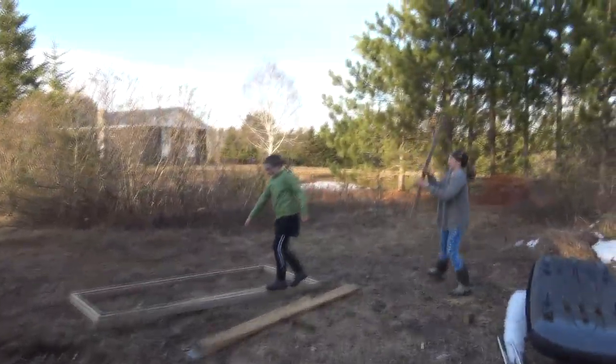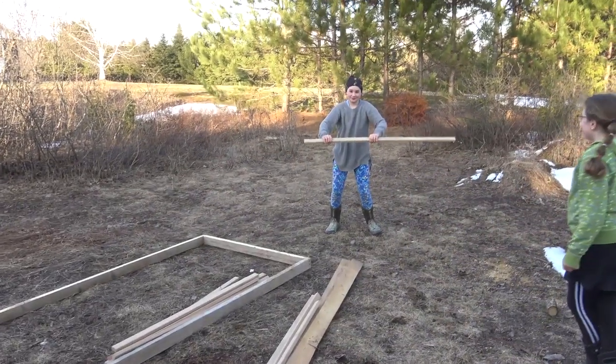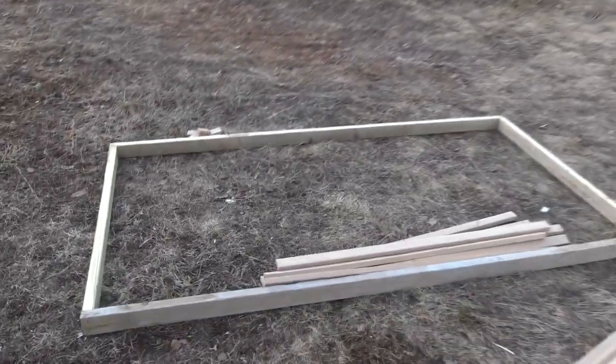Here are my helpers - what do we have, two monkeys! What are we up to, monkeys? We're building a chicken coop, yeah, a chicken coop - just a little yard chicken coop.